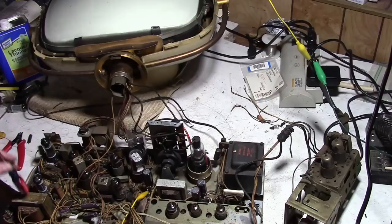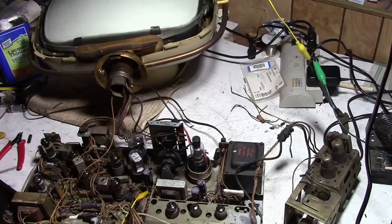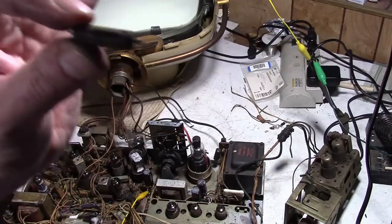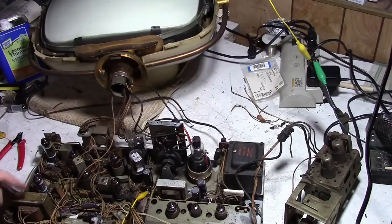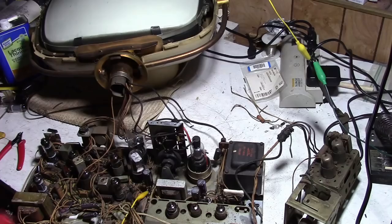Well, some good news and some bad news. The vertical output transformer seems to be just fine. Unfortunately I cannot access these cup lights from below - there's too much metal in the way. However I did pop out this cap which is a common failure point: a 0.0015 microfarad cap rated for 1000 volts. It's part of the vertical feedback, coupling high voltage pulses from the vertical output transformer back into the oscillator circuit, so I put in a replacement for that.